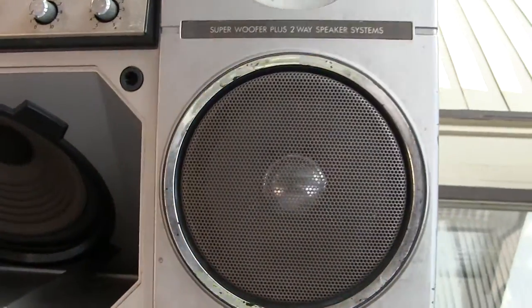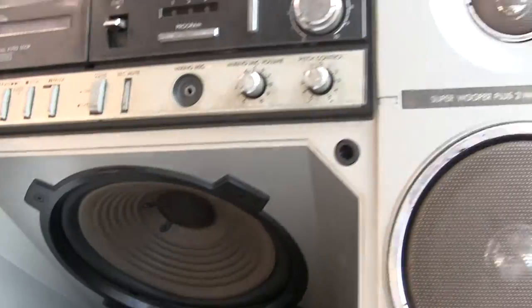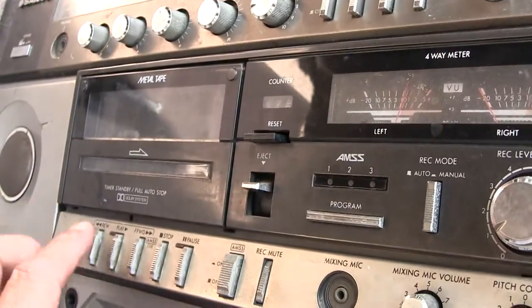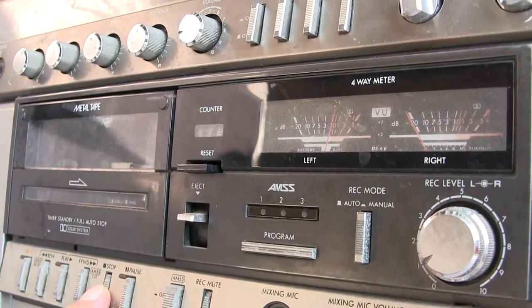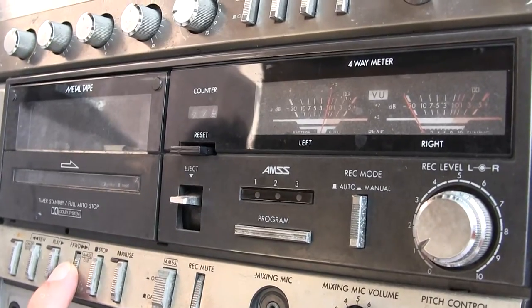Here's the one that has the bad woofers. I don't know if you can see it through here. The center woofer is good. The cassette deck doesn't work anymore. It won't play a tape.